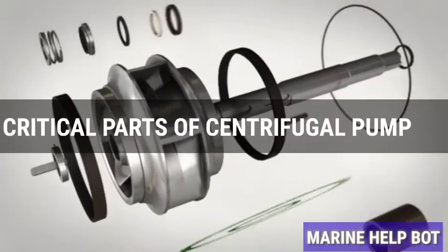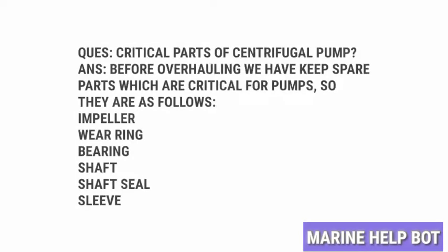There are some parts which we need before overhauling the pump. These are known as critical parts. This question is mostly asked in our FMD overhaul — the critical parts of the centrifugal pump. These are parts which get damaged after a certain time due to working conditions, so we should keep them ready before overhauling the pump.